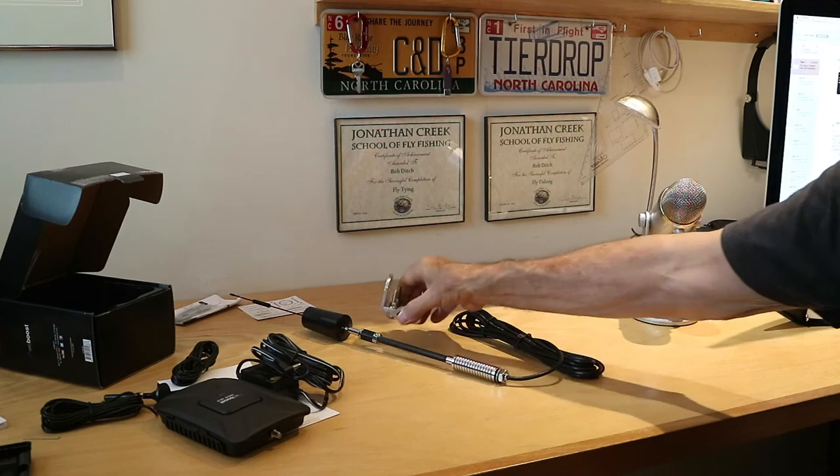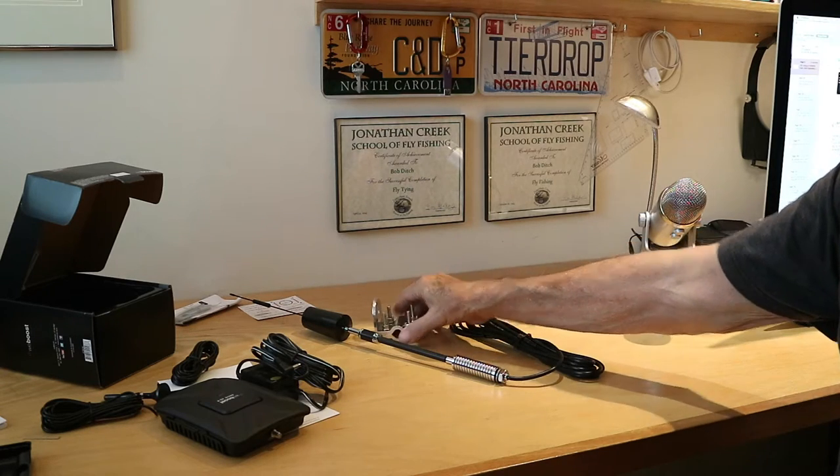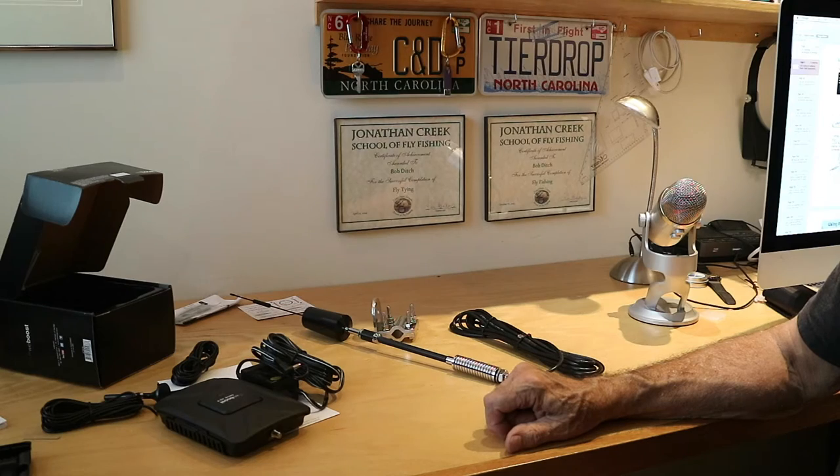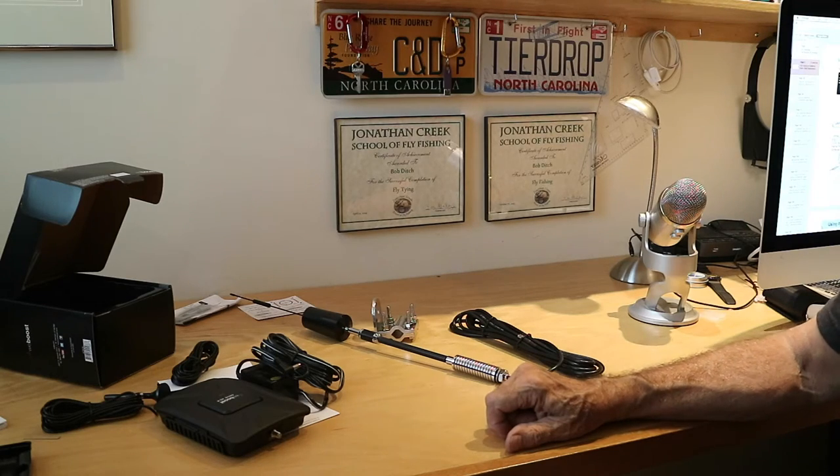We're going to Lake Pohotten this weekend up in Pisgah National Forest. We know that cell service there is very poor, so this will be a great test. Hopefully it makes an improvement — we will see.